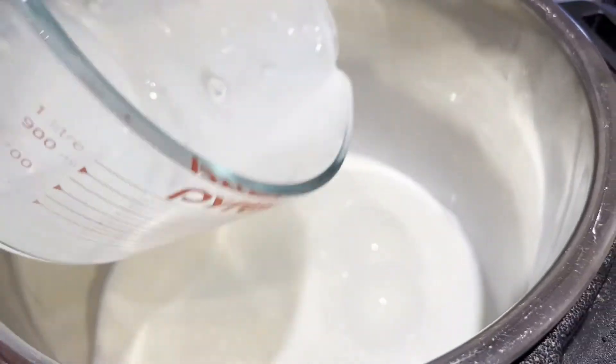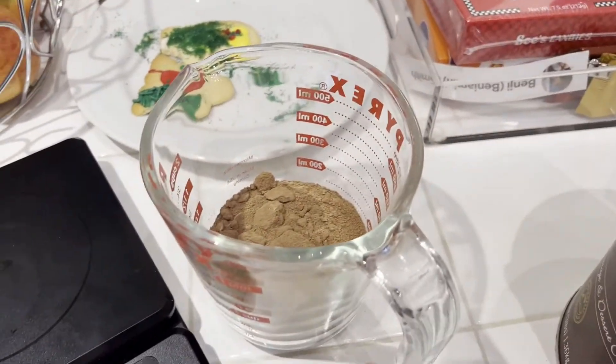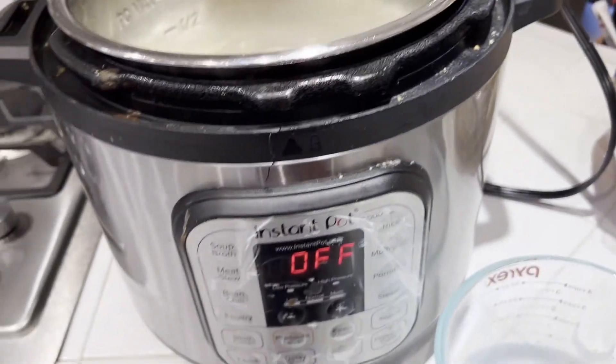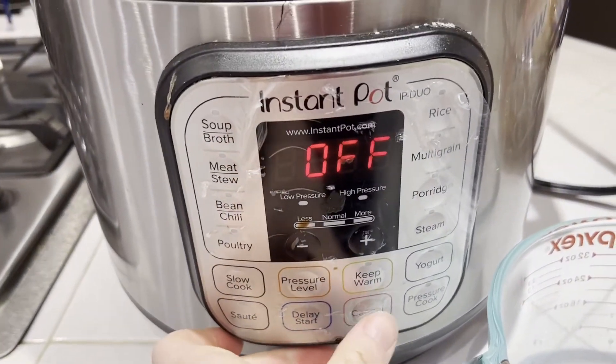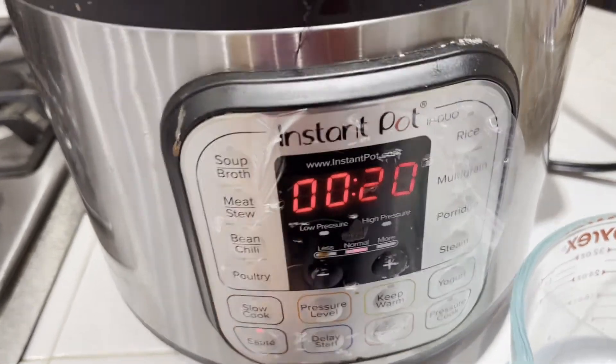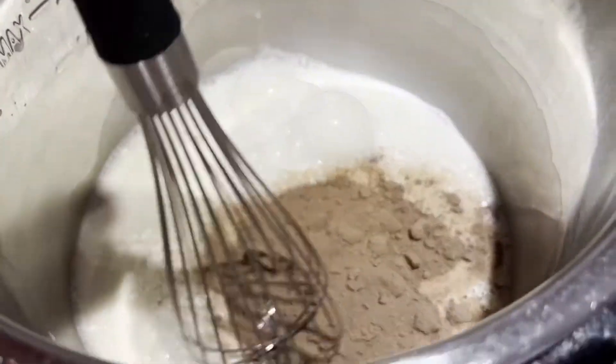We're going to measure out 21 ounces for a triple recipe. I'm putting this into my Instant Pot — you could also heat this up in the microwave or on the stovetop, but I like the Instant Pot. I'll add in that nice mixture and set the Instant Pot to heat on a sauté setting.